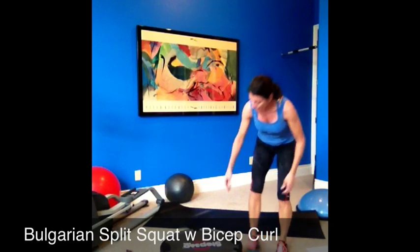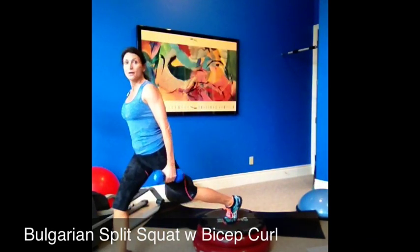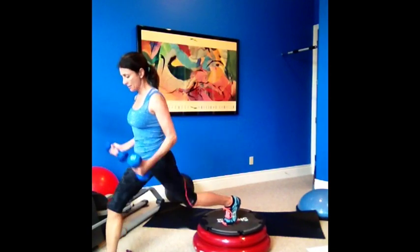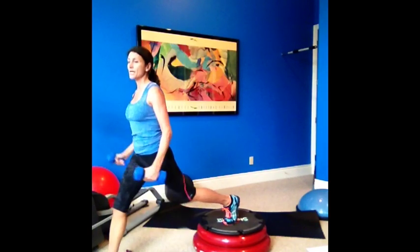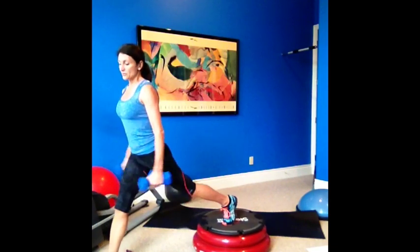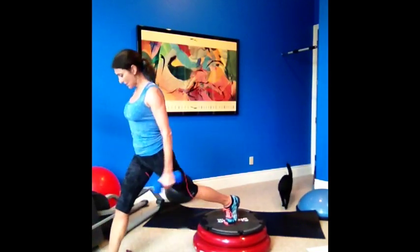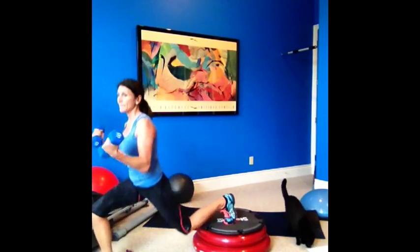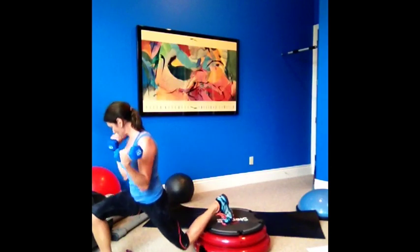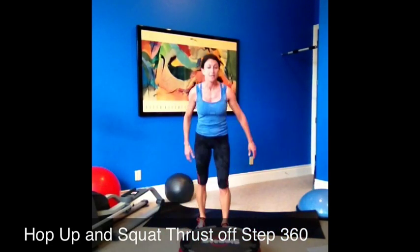Okay, now we're doing a Bulgarian split squat with bicep curls — so curl and dip down. Make sure your knee out is at 90 degrees. Make sure you have enough room; you could put this on a chair or just on a raised surface. Down, squeeze, coming up — that front heel is doing all the work. Down, squeeze, focus on your arms, good posture.